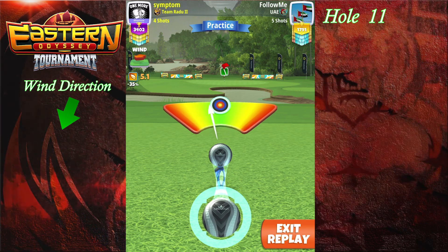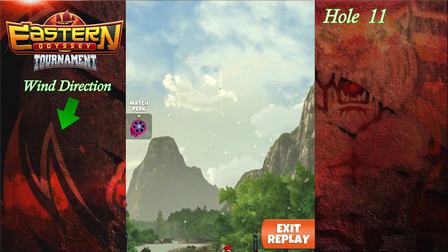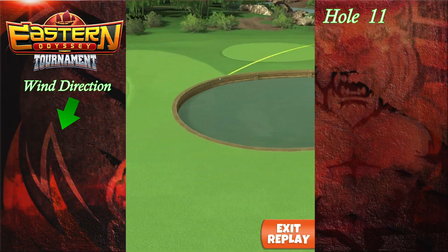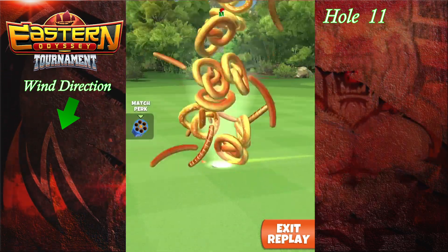So here I added two clicks of overpower and four clicks of right curl. Had a disconnection issue over there, but this one goes in nicely for a hole in one. Good luck.